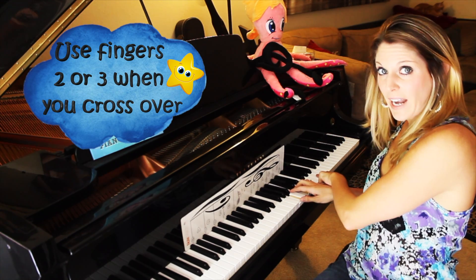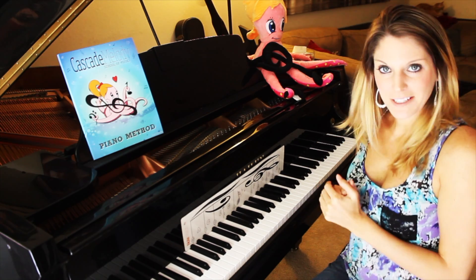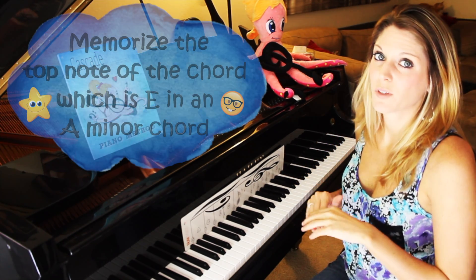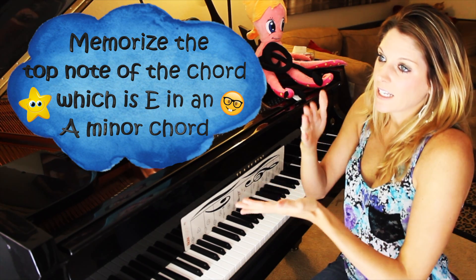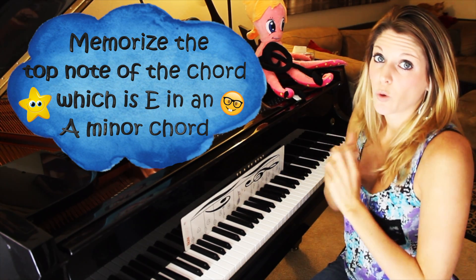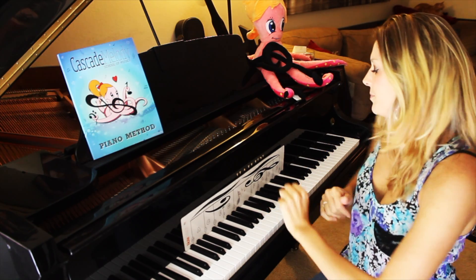You roll and then cross over to an A, because we're doing an A chord roll, and then your way back down. My other tip is to look for the fifth of the chord. The fifth is the top note of the chord — you have A, C, E — so E is the one you want to look for. Memorize E, and that's what you're looking for on the way back down.